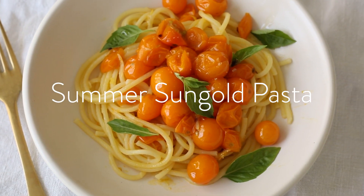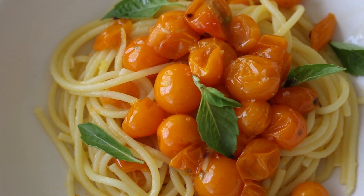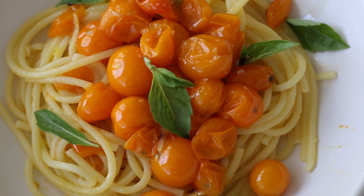Hey, it's Caitlin and I am back with some new recipes. Today I thought I would start with a summer pasta dish. This is a dish that I love to make at the peak of summer when tomatoes are really in season.